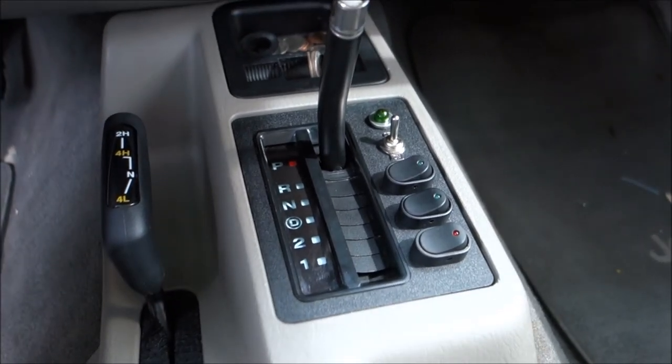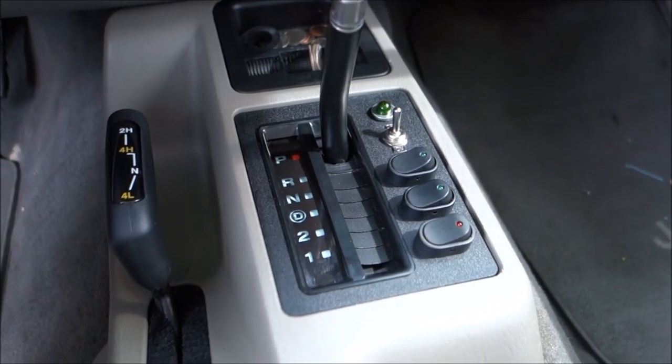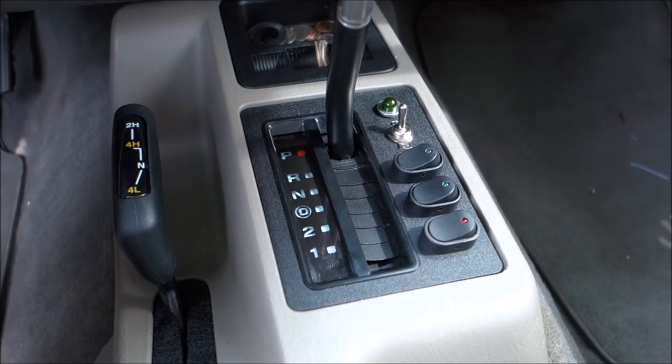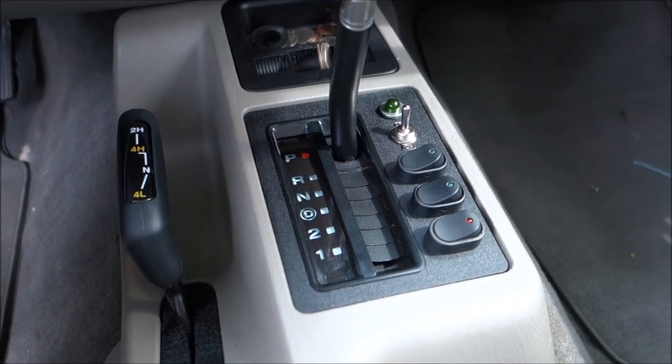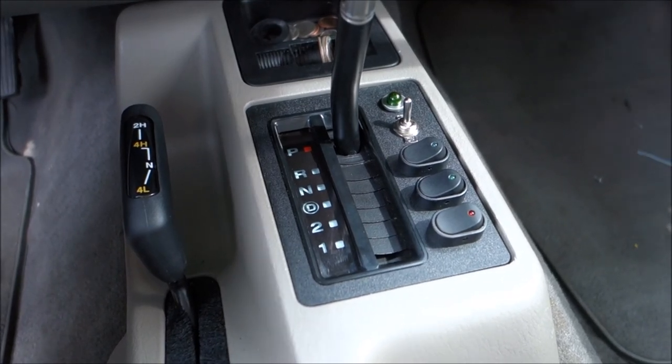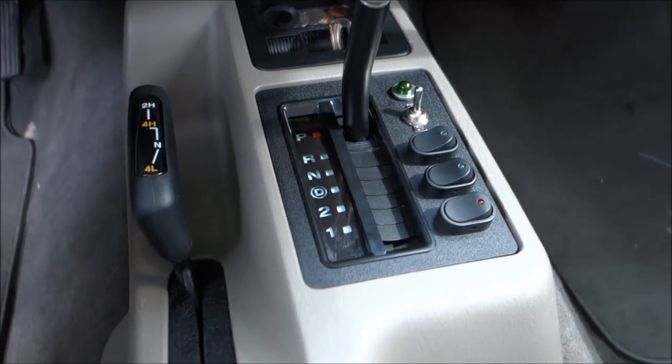That completes the shifter plate switch mod. If you guys have any questions or comments just leave them below. There's a new video every Monday — if you haven't subscribed please subscribe to my channel. If you liked this video go ahead and like it, and I'll see you guys next Monday.